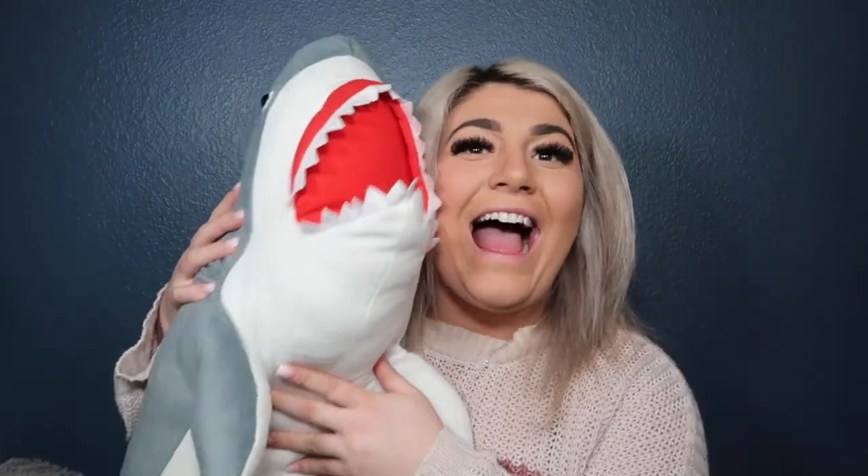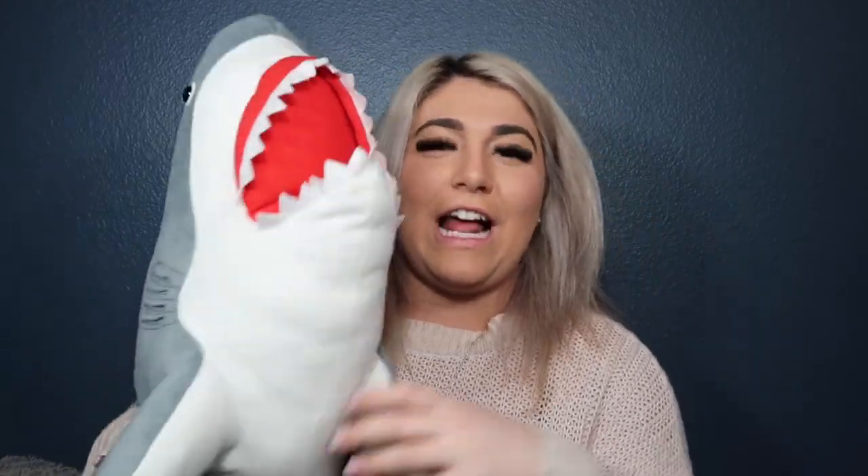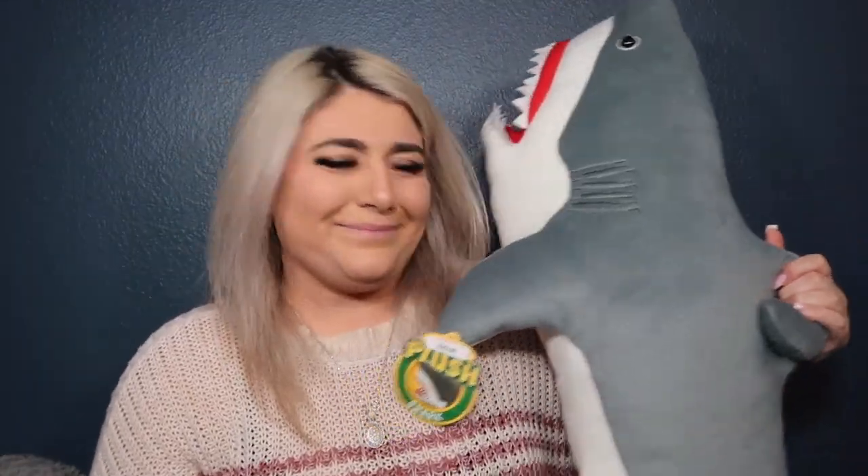What else do we have in this magnificent box? Can we just talk about how obnoxious this is — I know who got this for me, it was my brother. This guy does not have a name because he's too big to function, and I've never found a spot to put him, so he just chills in the closet. He's a little no-name — if you guys want to name him, put it in the comments.